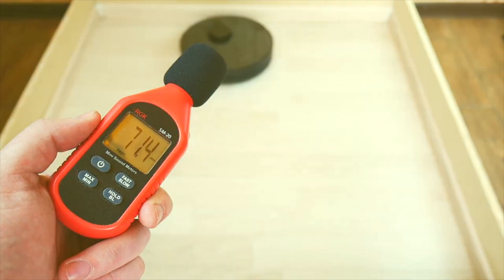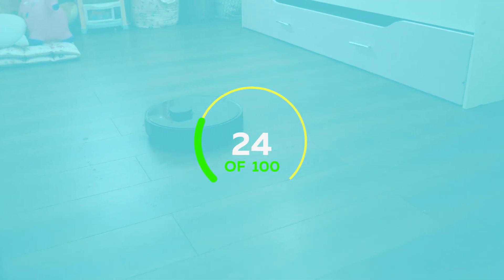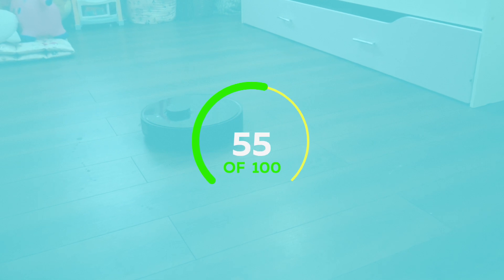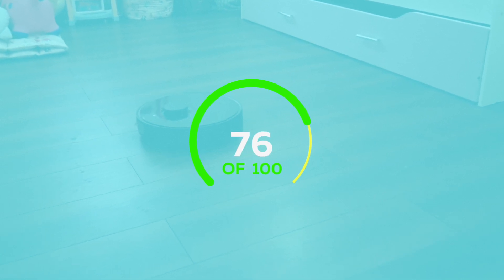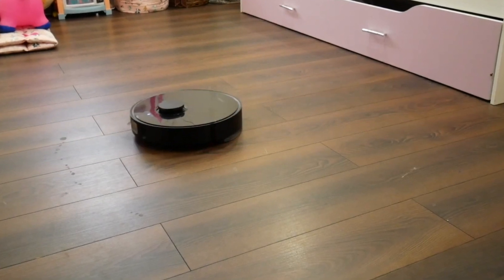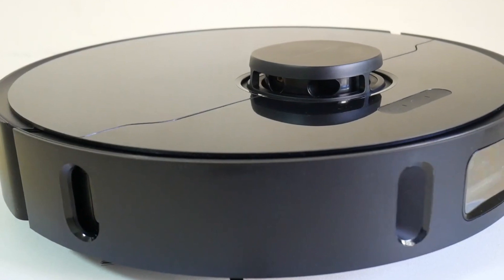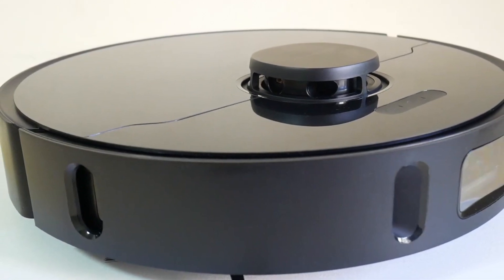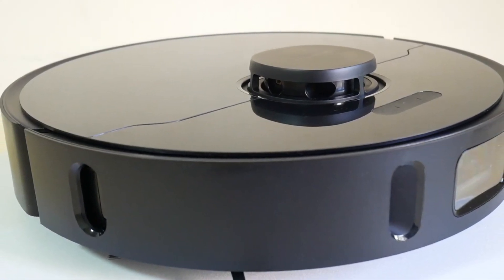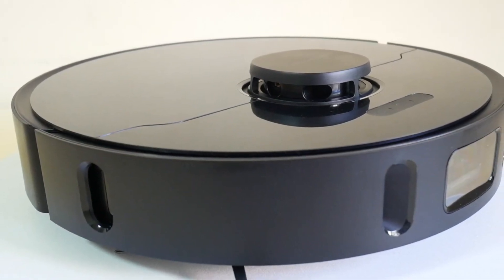DreamyBot L10 Pro was thoroughly tested and our algorithm gave it a 76 out of 100, which is about the same as the Roborock S6 Max-V, which scores just a bit higher. But note that the price difference is huge — you are buying a robot for only 500 dollars, sometimes less. I've linked the algorithm and past tests in the description below, so go ahead and check that out after the video.